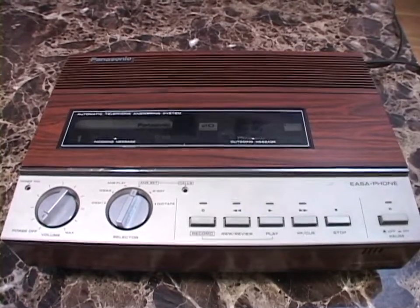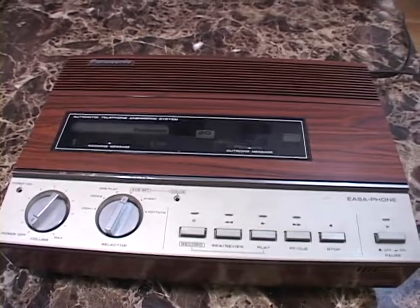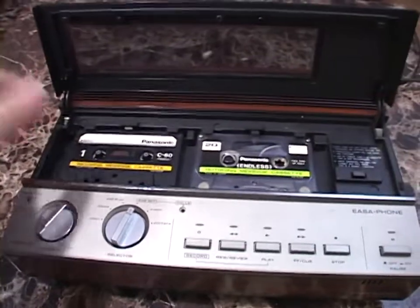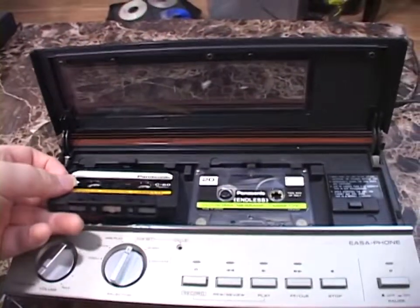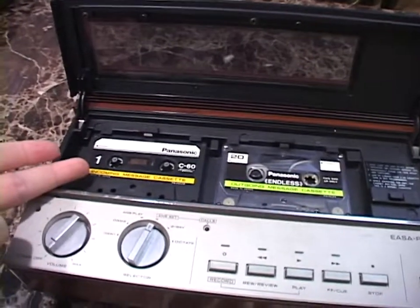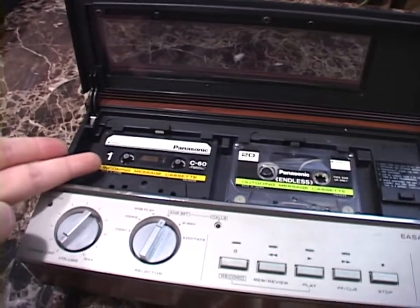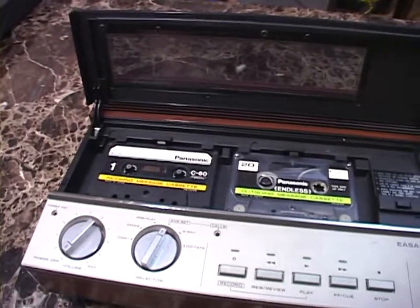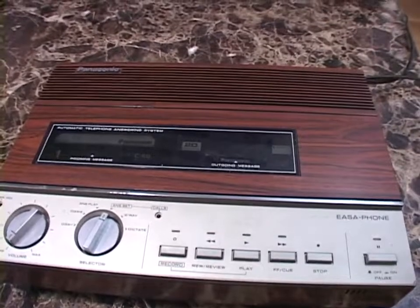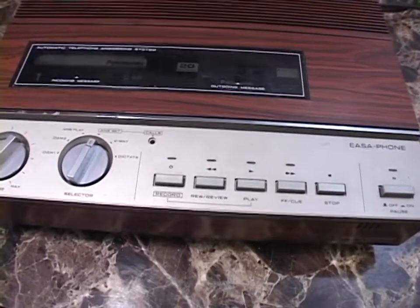This thing does not save incoming messages. Once you've listened to your messages and you put the machine back into standby mode, it rewinds the cassette all the way to the beginning. So if you want to save your messages after listening to them, you've got to either change out the cassette or flip it around. The higher-end models of this actually did have the ability to save messages if you wanted to. But there are your transport controls, and of course you'll see these in use throughout the video.